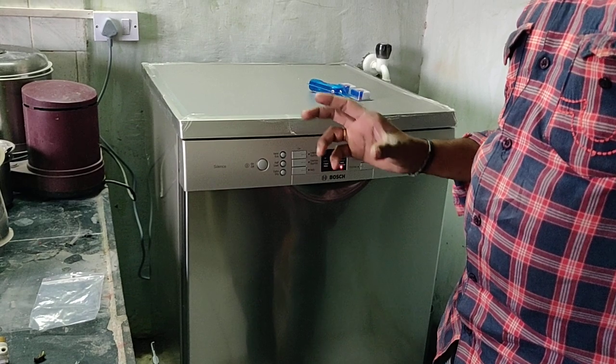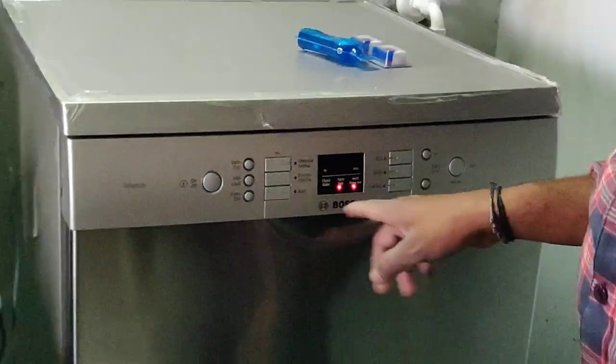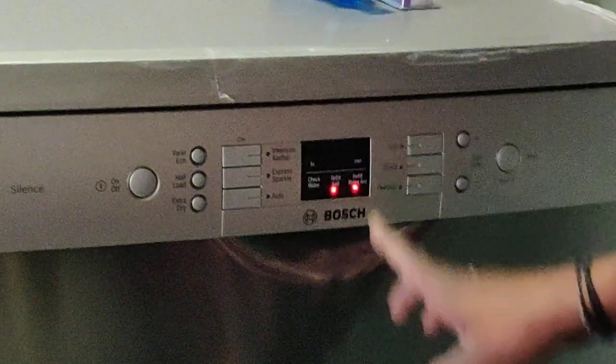The quick wash option is set for oil food items and runs for 45 minutes.